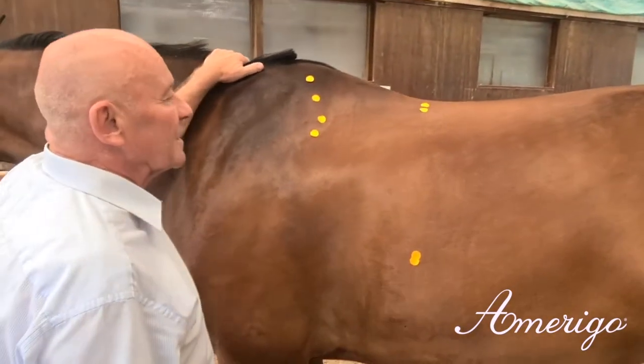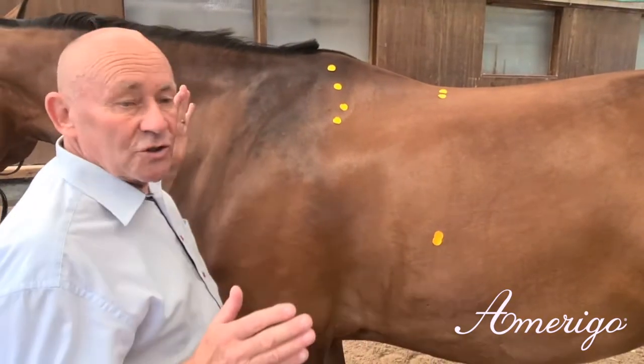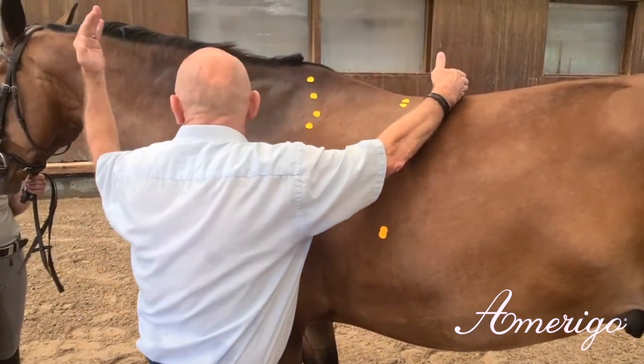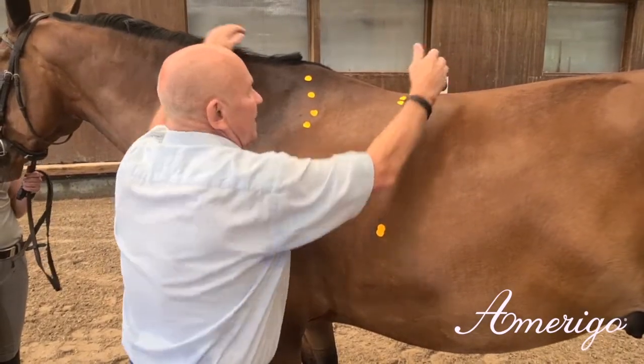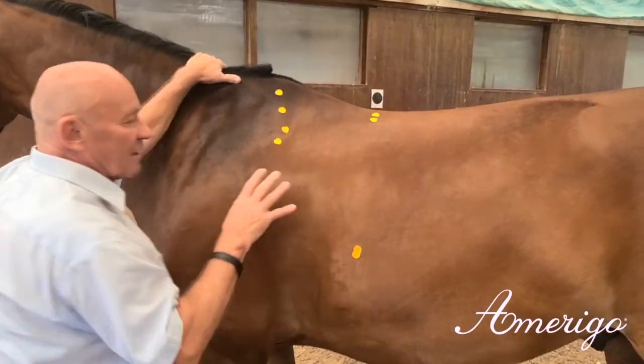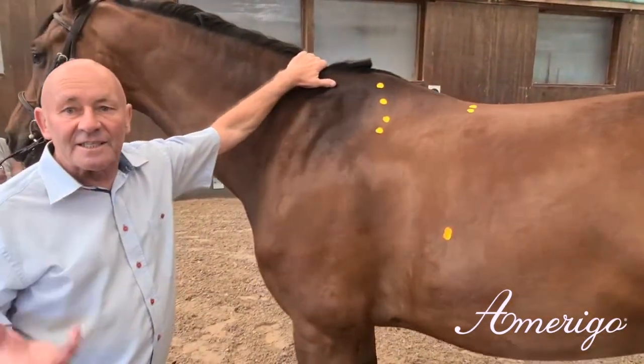The function we want to support is the stretch between the middle of the back and the middle of the neck. Therefore our aim is to place the rider's weight on the base of the withers where the horse can carry weight easily.